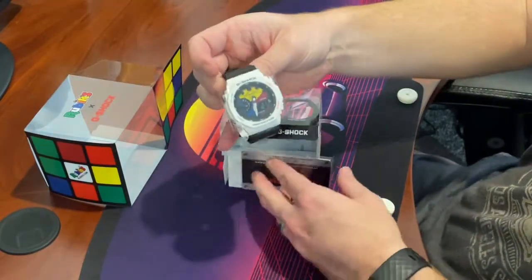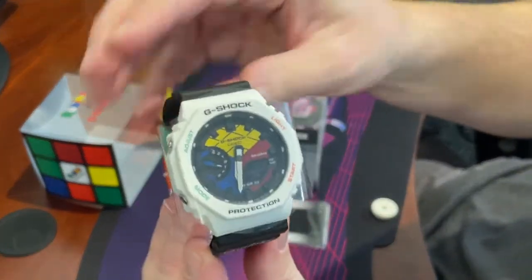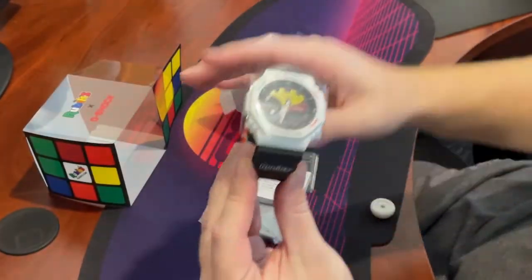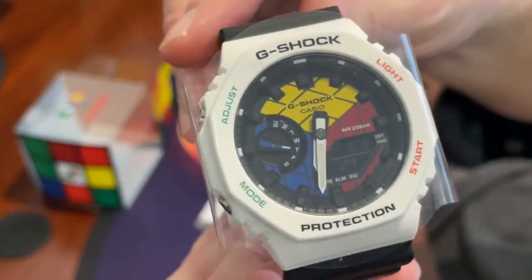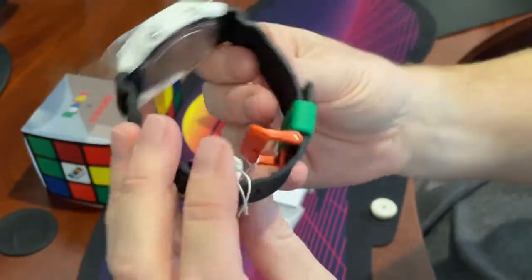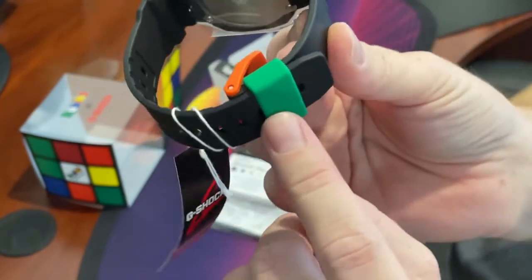All right, so here is the watch. It's got a cover on it and it has the white bezel on it. It can be swapped out with a black bezel. The watch band has Rubix here on the side, as well as an orange clasp with a green band.